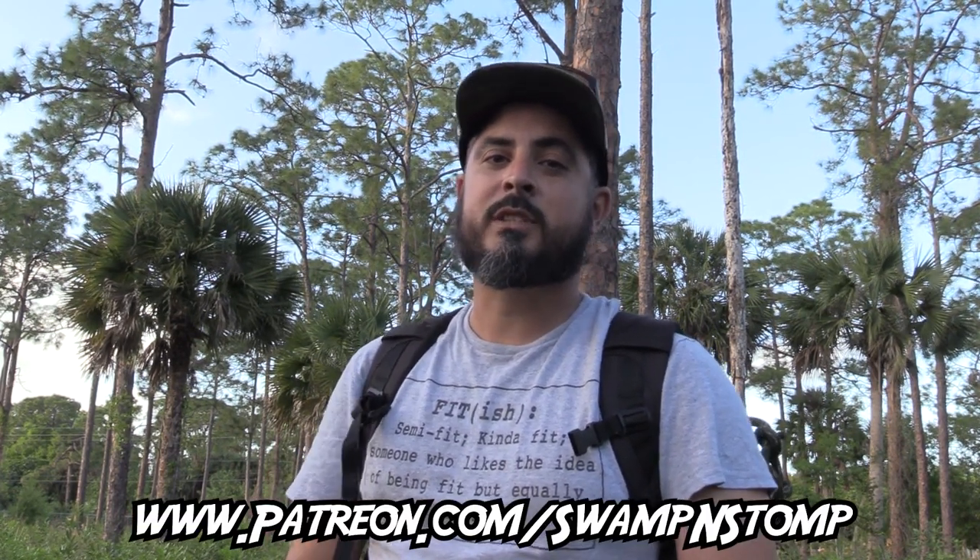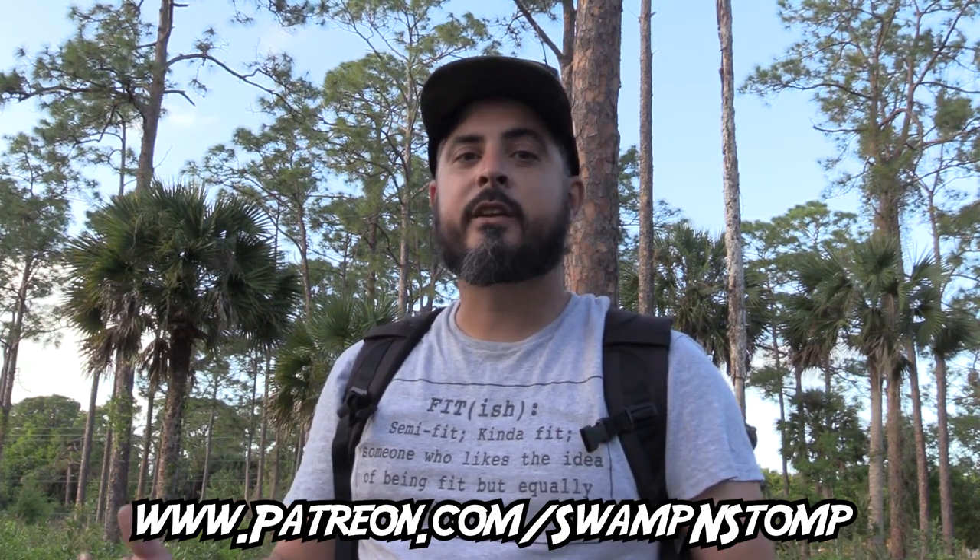Alright guys, thanks for watching. If you haven't already, please subscribe and hit that like button. If there's anything you think I could have done differently, or you have any comments, hit us down in the comments below — we're usually pretty good about getting back to questions. Also please make sure you check out our Patreon page at patreon.com/swampandstomp. The links down in the description for any of the gear you see me use in this video — I'm going to drop that stuff down in the description as well. Peace.